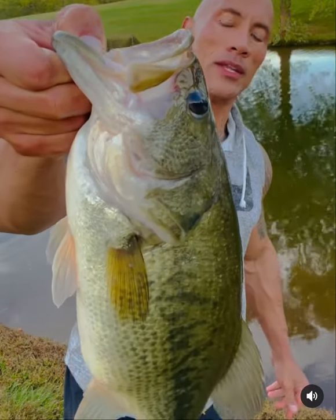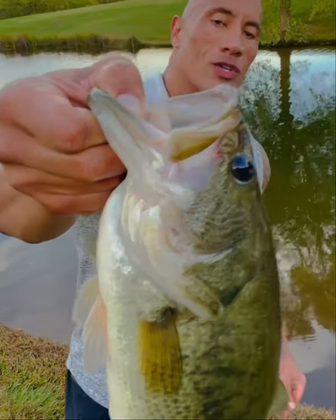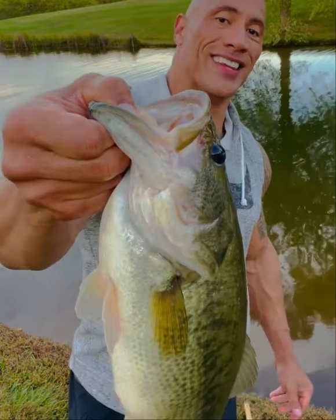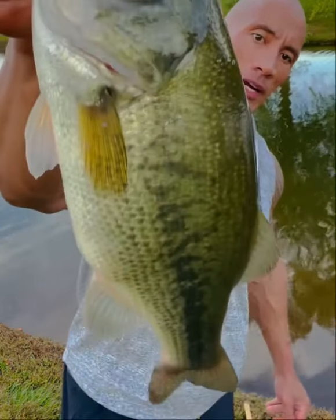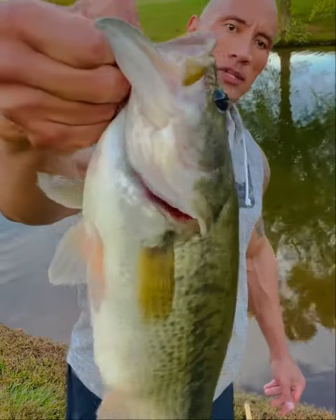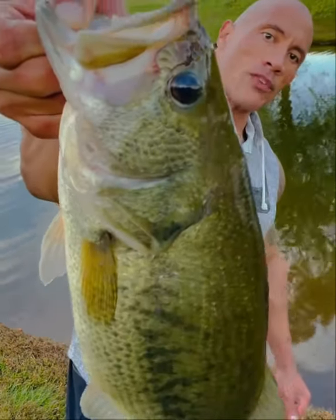I had a little rubber shad that I was working with, and she hit the shit out of that thing. As you can see, a beautiful color here. She's about five, six pounds. She's got a belly on her. Beautiful color.